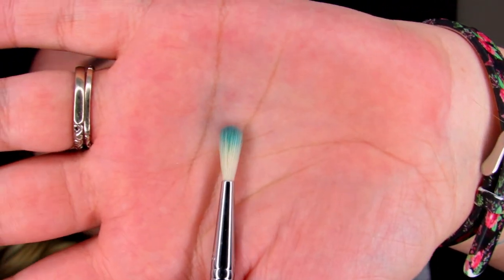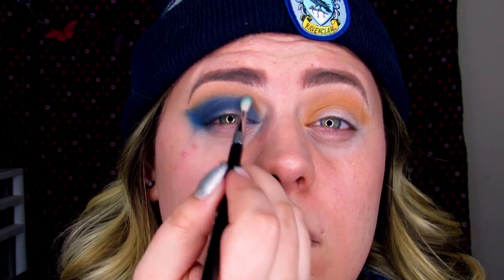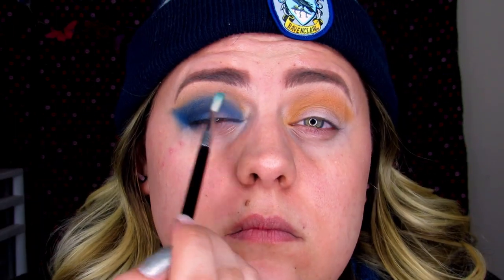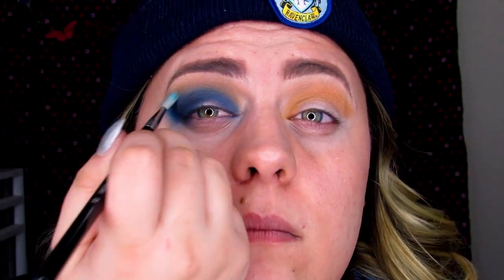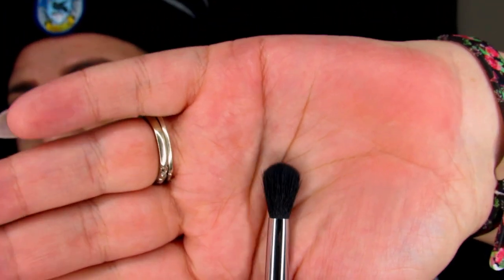I'm not too happy with how the blue and yellow are blending together. I'm worried that if I blend Brulee into it, it's going to end up green. So I'm going to take the E36 brush with no product on it and just blend out the two colors to see if that helps. It's starting to blend together a little nicer now. I'll take E38 and blend that a little bit more so it looks a bit more smoked out.